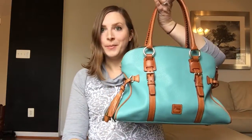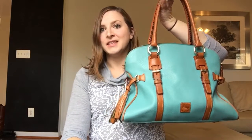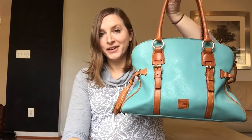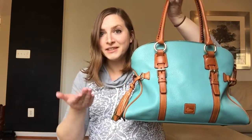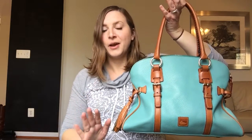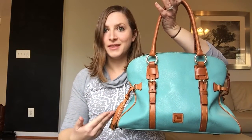It is a Dooney Buckle Satchel. This is in Dylan leather and it is in the color aqua. Oh my gosh, guys, have you ever seen this before? I totally haven't. I mean, I haven't been collecting Dooney that long, but I didn't even know that this existed out in the universe.